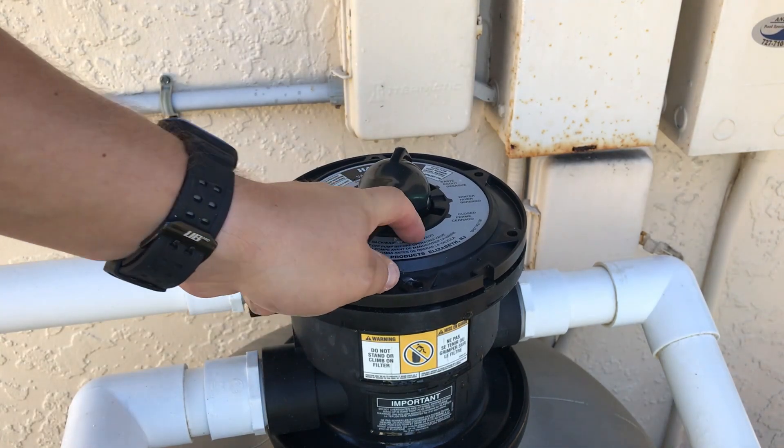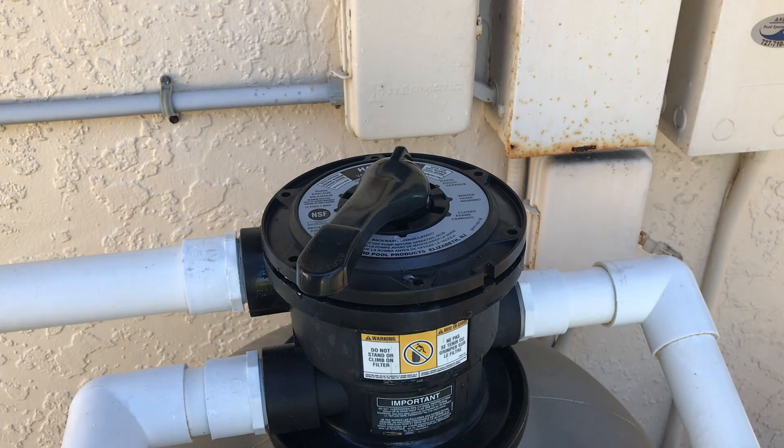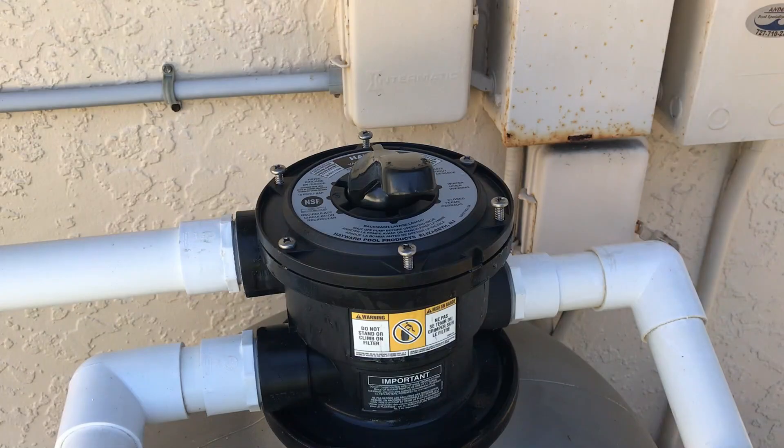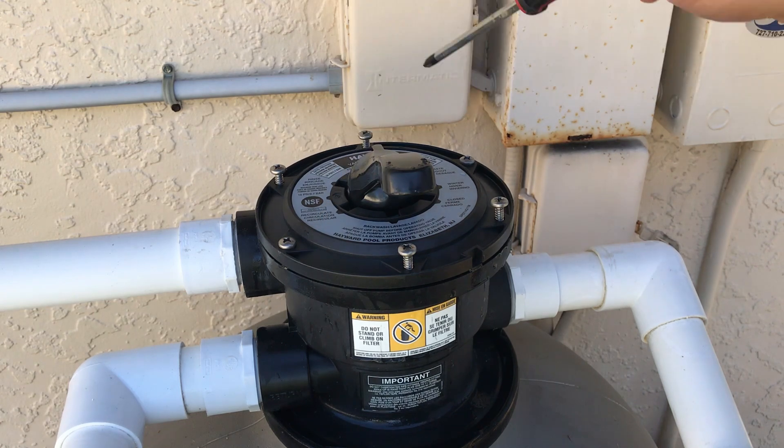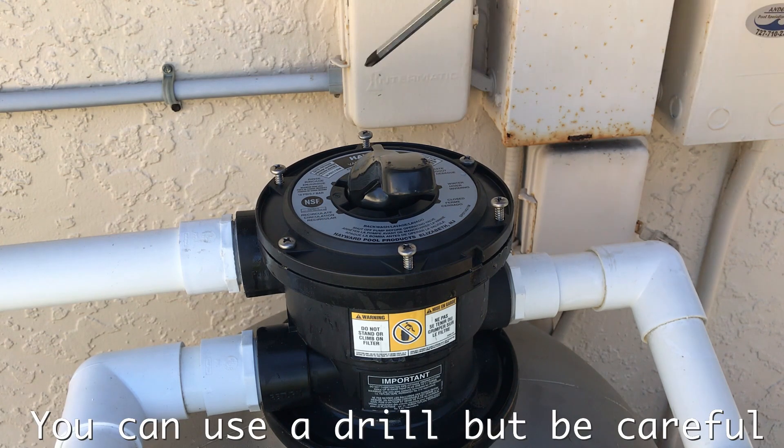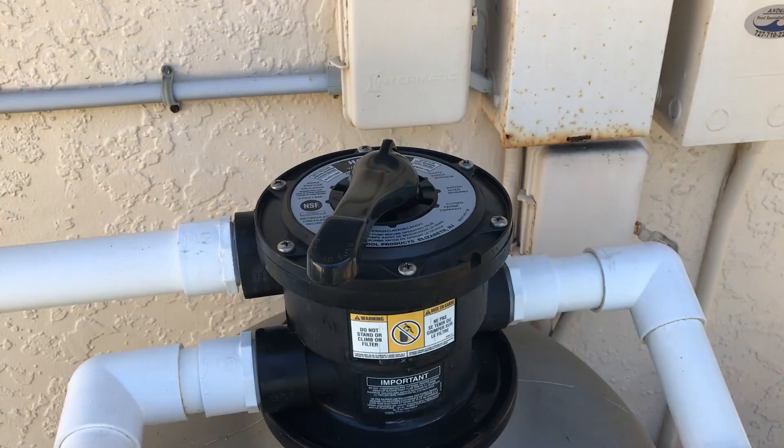Now we're gonna go ahead and attach it and bolt it down. One tip for tightening these down appropriately is to go ahead and do it in a star pattern — I start over here and over here, and work my way around that way.